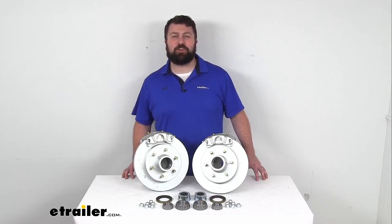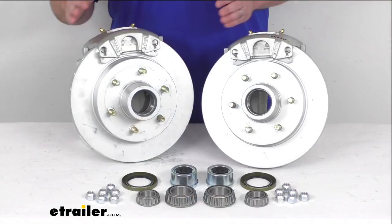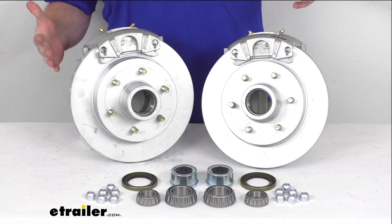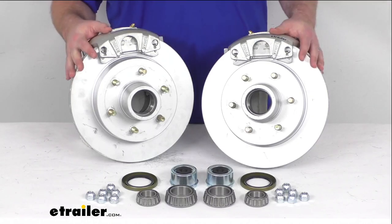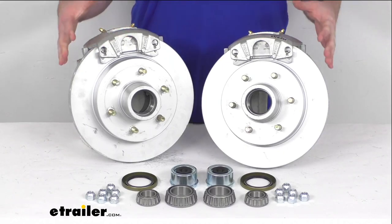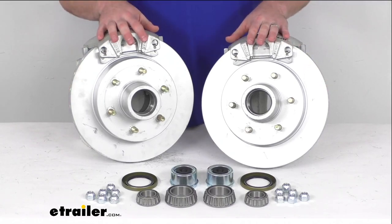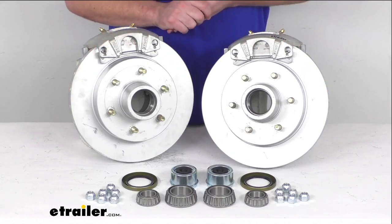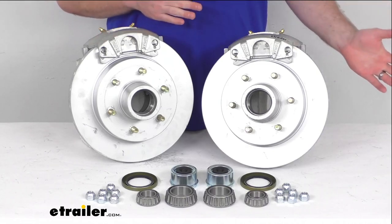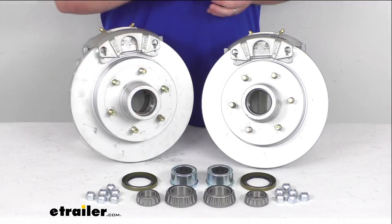Hi there, I'm Michael with eTrailer.com. Today we're going to take a quick look at this Kodiak 12-inch hub and rotor disc brake assembly set. This is going to allow you to upgrade your trailer from drum brakes to disc brakes so that you can get the superior performance that comes along with using disc brakes. We're going to have the two brake assemblies here that are going to replace your brakes for a single axle with a capacity of 5,200 lbs up to 6,000 lbs and the number 42 spindles.